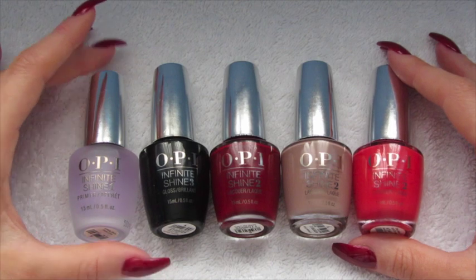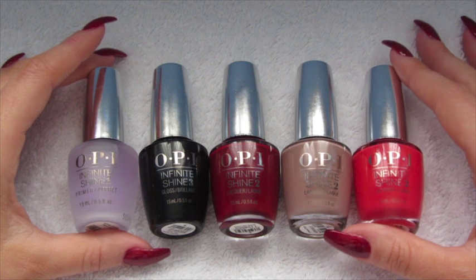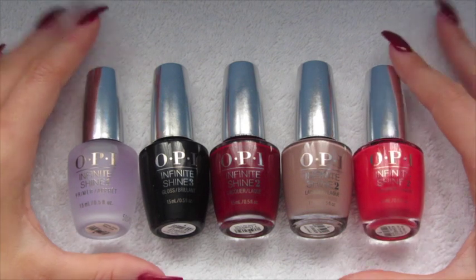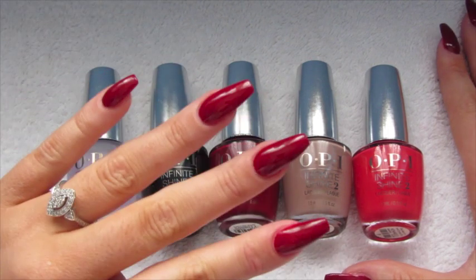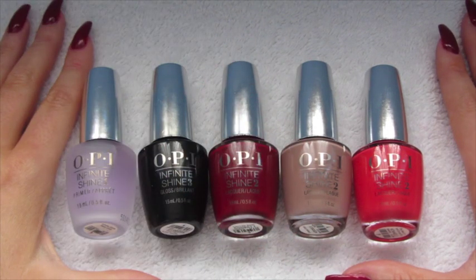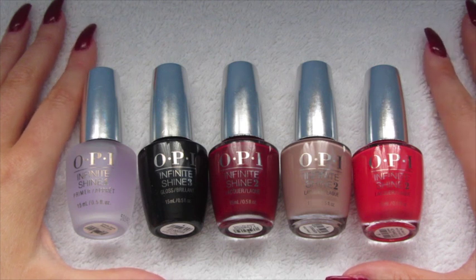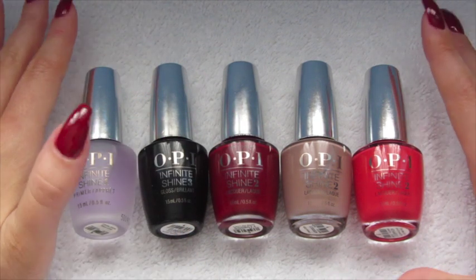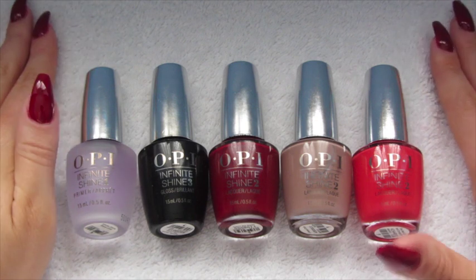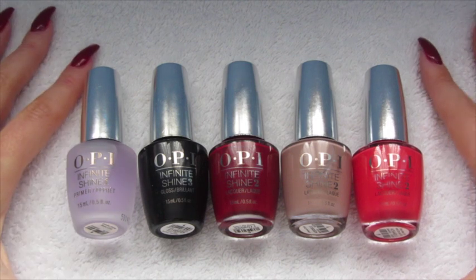All in all, it's a really, really good product — I was very, very impressed. If you want to see a wear test, I'll have to do it on someone else because my nails won't stay like this for long. As a nail tech, I'm constantly in contact with acetone and nail polish remover. But if you want to see a wear test, please comment down below and I'll try and find someone to do that for me.